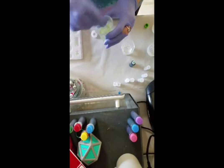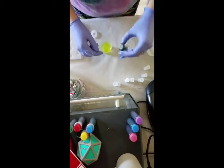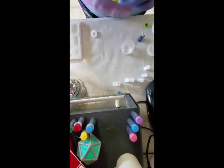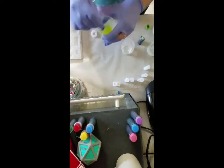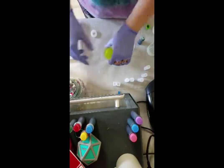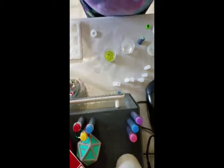Hey guys, so this is a video of me making some resin jewelry. I'm basically going to give some commentary on it. Right now I'm mixing resin with some dye, and the green kept not being really the color I wanted it to be, so I mixed in a darker green dye.